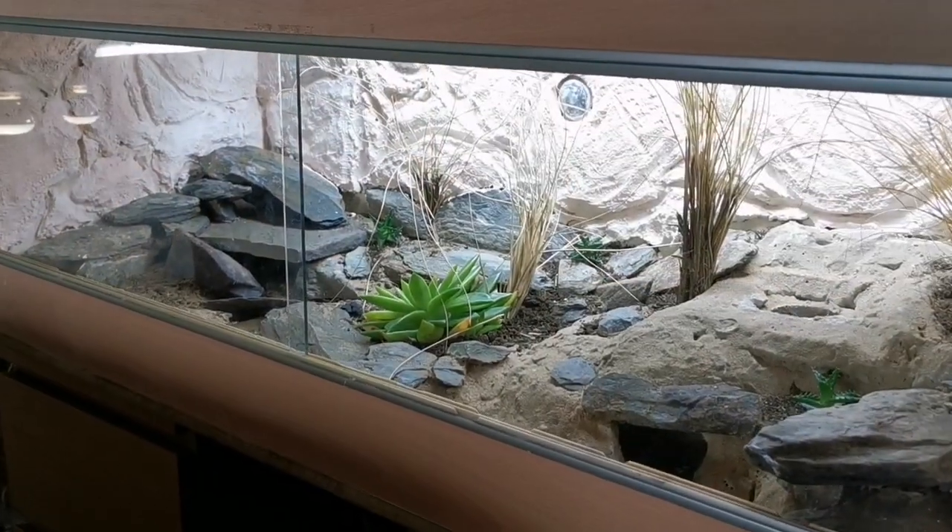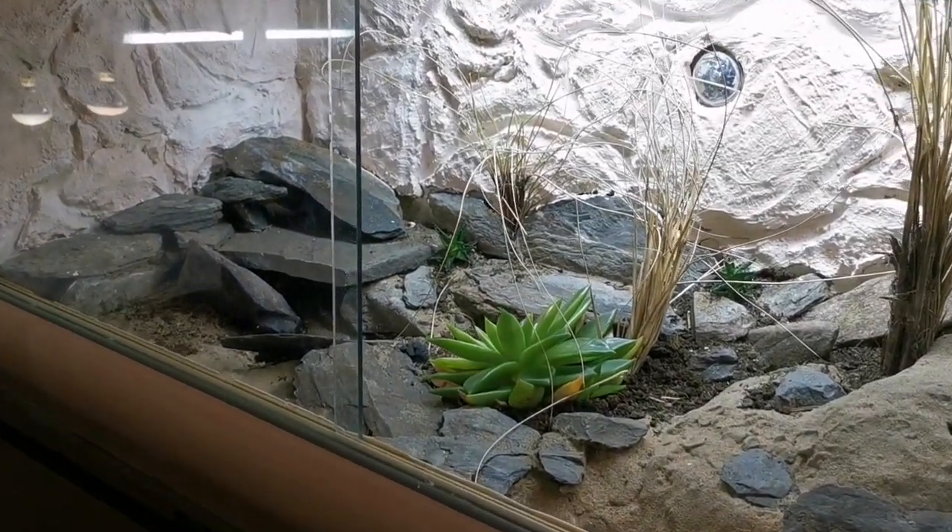I'm always curious to know what names we give to our leopard geckos. I've got Mac and I've got Millie in the big bioactive enclosure in the living room. What names do you call yours? Leave them in the comment section down below, and let me know how old they are as well.